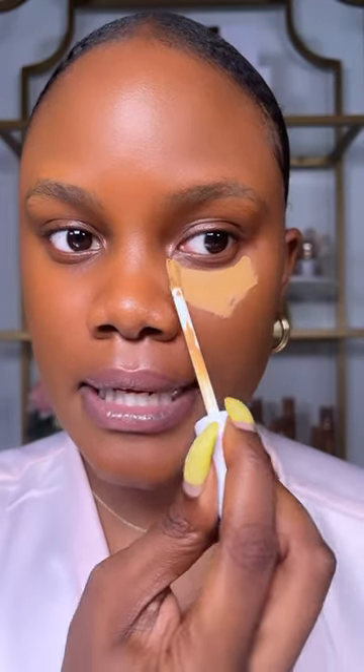If you're still applying your concealer like this, this isn't going to get you the best results, especially if your under eyes are hollow. Instead, you just want to focus the concealer on the inner and outer corner of your eyes.